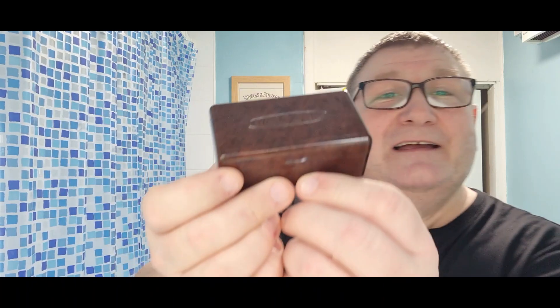I actually forgot about it until I saw a recent razor. Tell me if you can guess what razor reminded me of this — I asked the person who made the new razor if this was any influence or inspiration, and the answer was no.